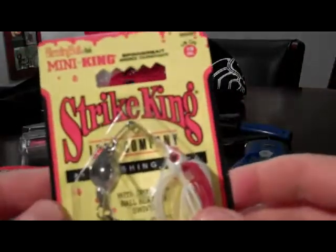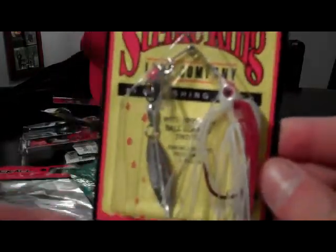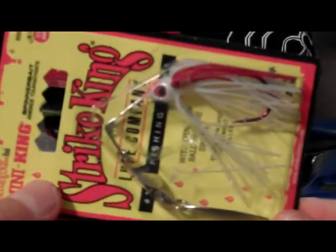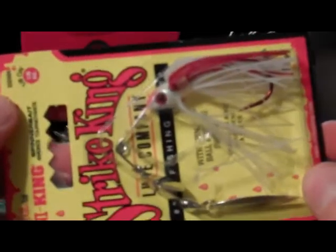Next thing I got — the Strike King Mini King Bleeding Spinner Bait. Pretty cool spinner bait, 1/8 ounce. It's got two silver blades and the red hue in the eyes. It's actually a really, really good bait. I've used them before. Looks to be very, very high quality — Strike King Bleeding Spinner Bait.